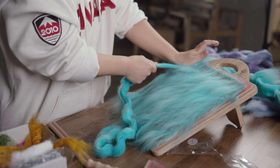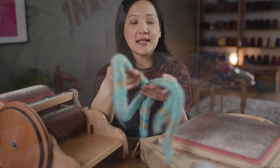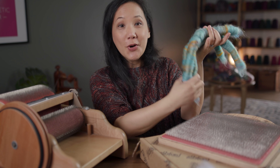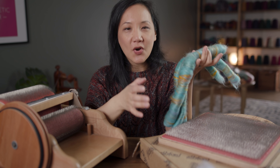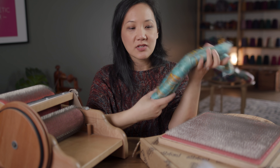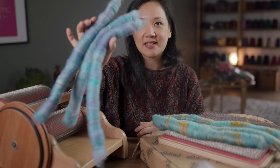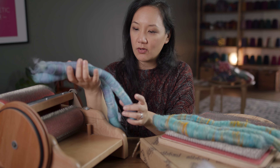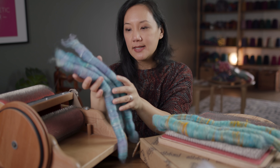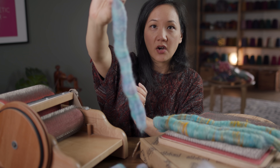I had the opportunity just two days ago to use it for the very first time, and these are the first rolags that I've ever made from a blending board. It's so fun and so satisfying to play with this. I made another set here — kind of a purple set. It's got some silk noil in it, some pure silk, and there's Polwarth and silk as a base. Just super lovely, fun, and beautifully carded.